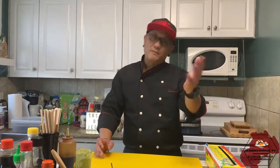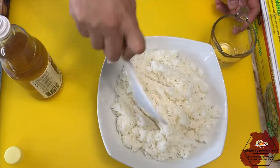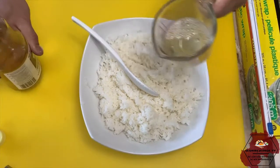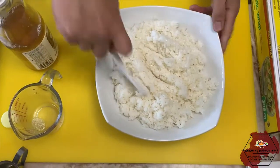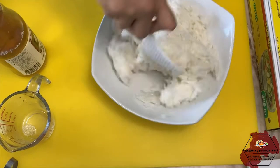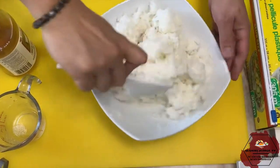Magtitimpla tayo ng rice para sa ano natin — konting rice lang. Magtimpla muna tayo ng sushi rice. Ito po yung rice natin — 5 cups. Then 1 and 1/2 oz na vinegar. Para sa mga bagong viewers na hindi pa alam, ito po yung ganito pong pagtimpla. Spread lang po natin yung sushi vinegar, then haloyin po natin. Hanggang umalulat yung rice sa vinegar. Ganyan lang po ang paghalo — haloyin lang ng mabuti.